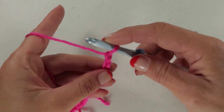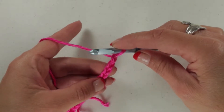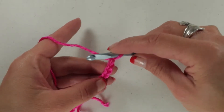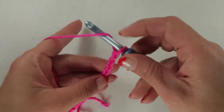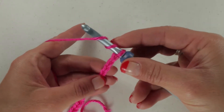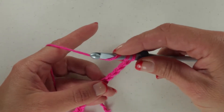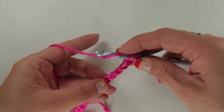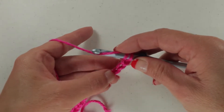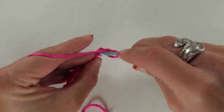We're going to be doing our treble crochet in the 5th chain from the hook. So we're going to yarn over once, and then we're going to yarn over twice — so you can see we have our two yarn overs. We're going to go ahead and insert our hook in the 5th chain: 1, 2, 3, 4, 5. Insert our hook.